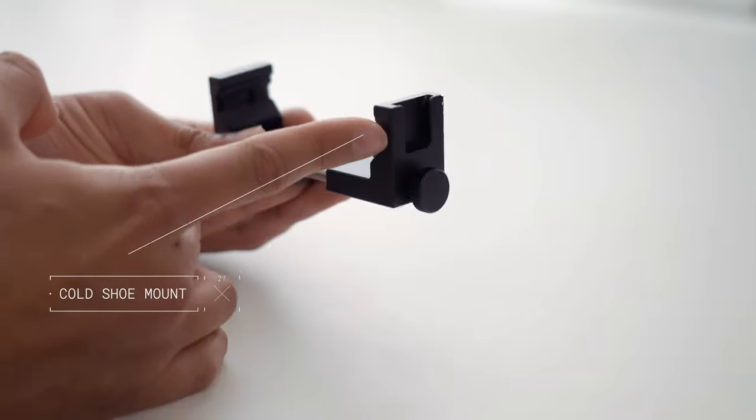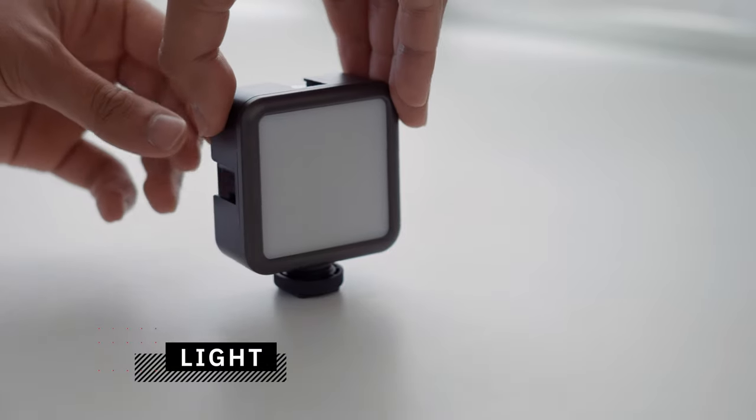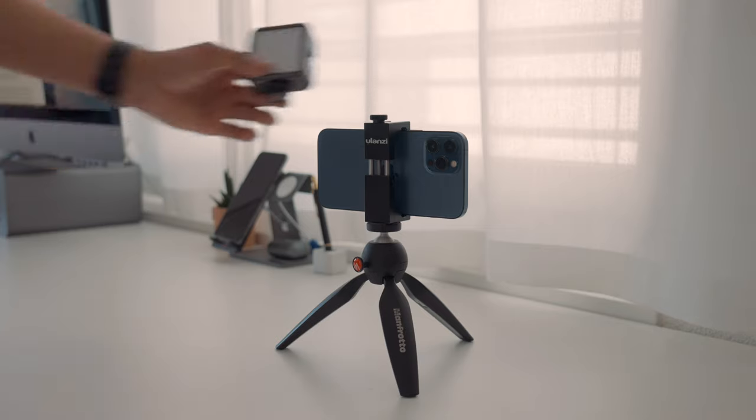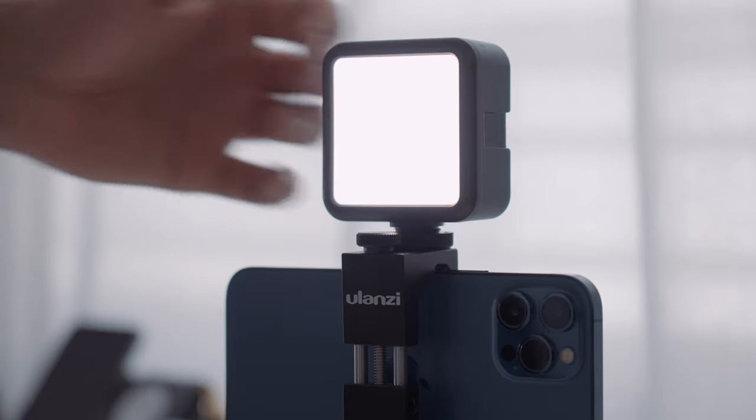The next thing you will need is light. If you just started making videos, light can be challenging, especially when filming indoors. Smartphones generally don't do well in low-light situations. That's why it's always a good idea to use some kind of light source to improve video quality, such as standing close to a window or turning on a lamp. I like to use artificial light when filming indoors. This helps brighten up the subject, resulting in a much cleaner image. By filling in the shadows on the subject's face, it also allows the viewer to focus more on the subject.